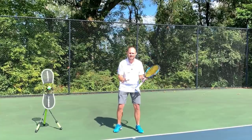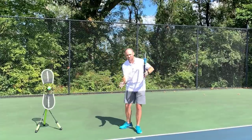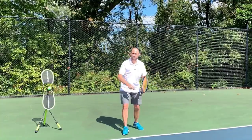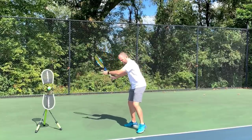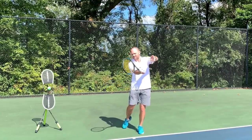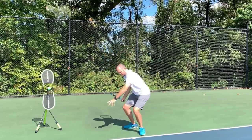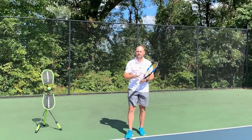There are six forehand checkpoints. Checkpoints are places in time where you can film yourself, stop the footage at a certain moment, and look for certain things. Checkpoint number one is the ready position, checkpoint two is the unit turn, checkpoint three is the drop, checkpoint four is the contact, checkpoint five is extension, and checkpoint six is the finish. Let's go over each one in detail.